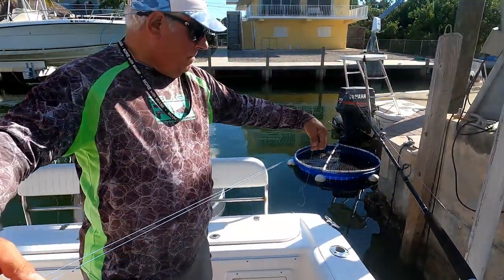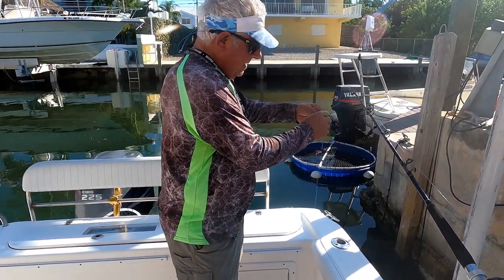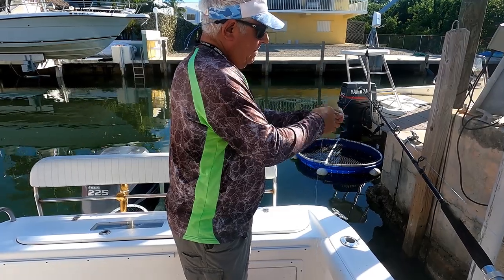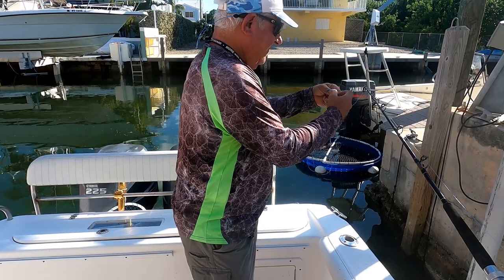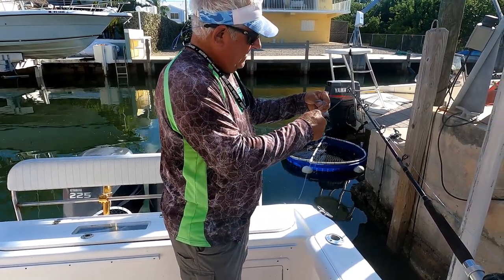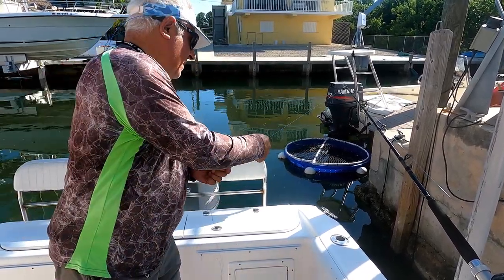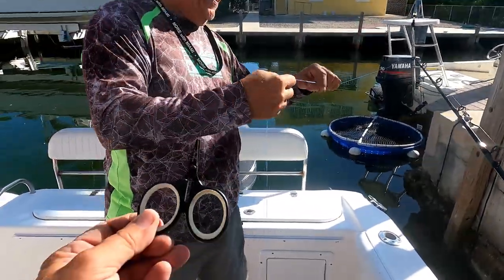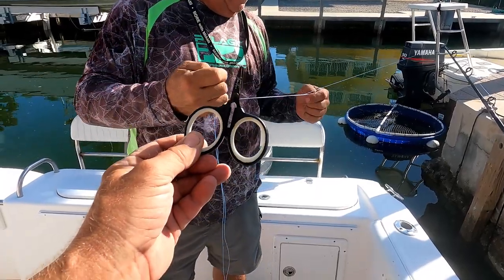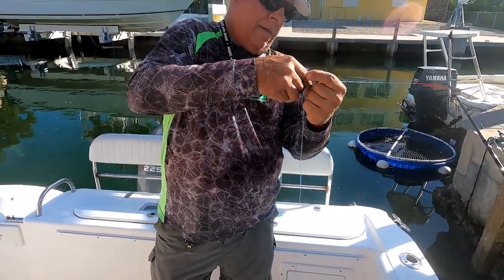Mike is going to tie a bimini in the 65-pound — actually, he's not tying a bimini. What are you tying, Mike? He's gonna cheat. What's that one called? I forget too. It's Mike's version of a fake bimini — does exactly the same thing. It's about 90 percent limit. It does the same thing, stretches. Would you like to cut the tag? Have you ever cut the wrong line? Yes.